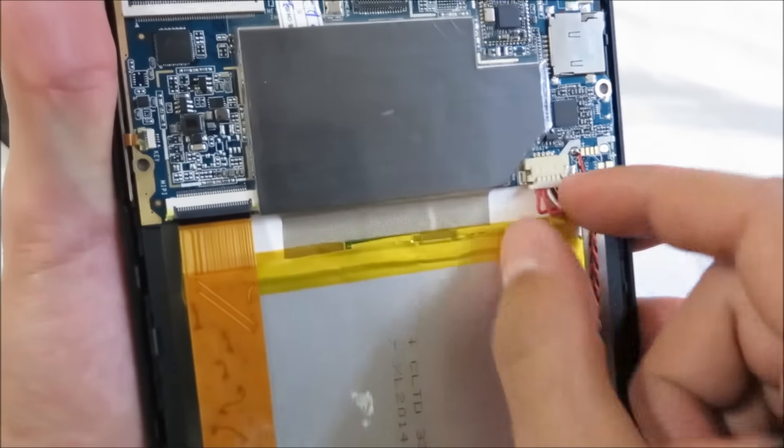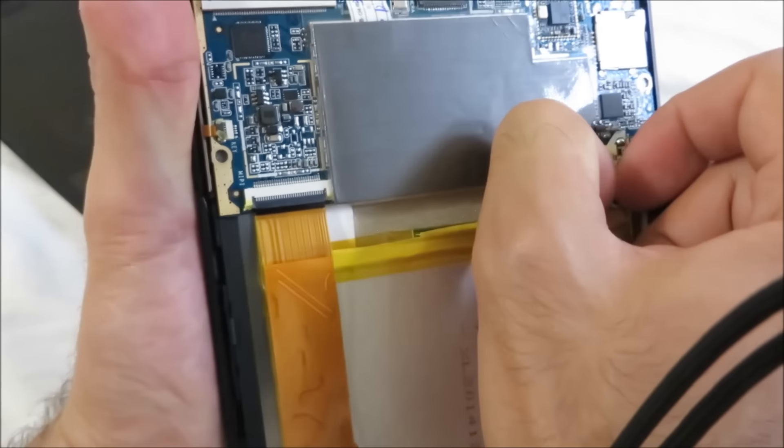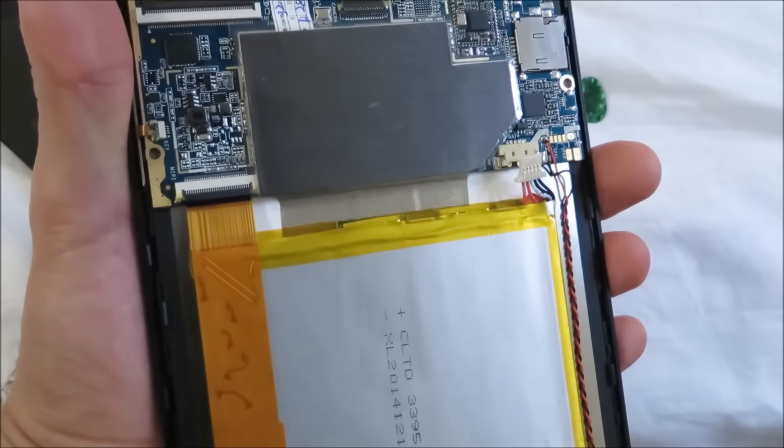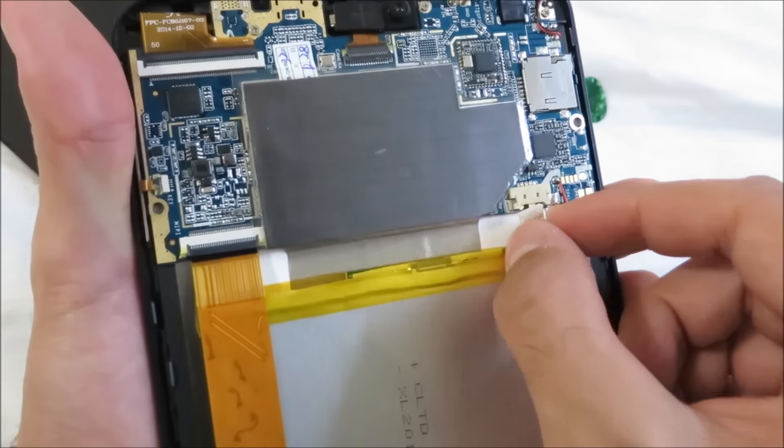As you can see, I'm plugging out the battery right now from the main board and then I'm going to plug it back in, and this will basically reset your device.